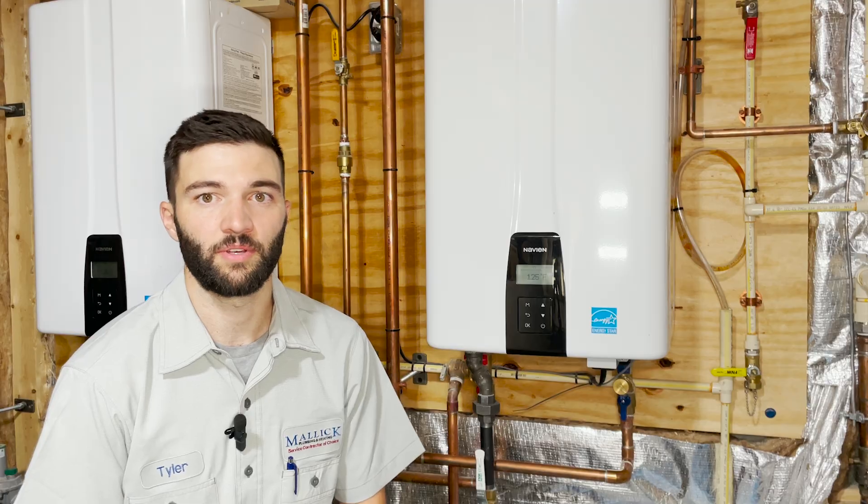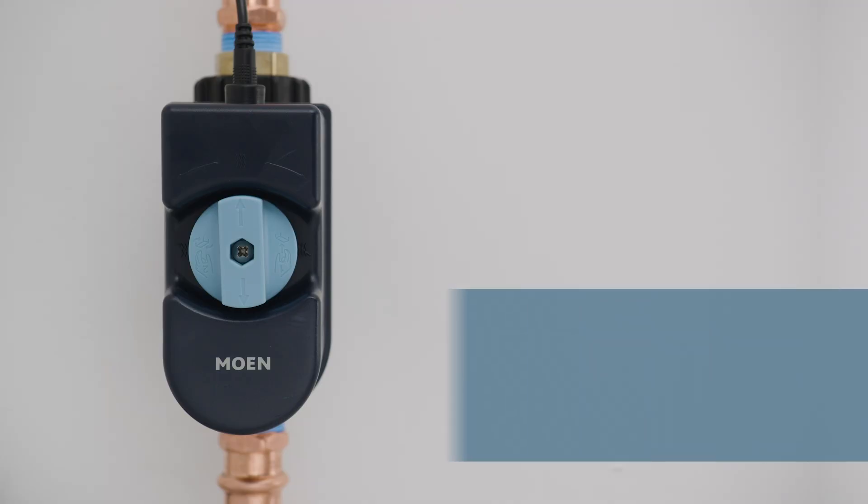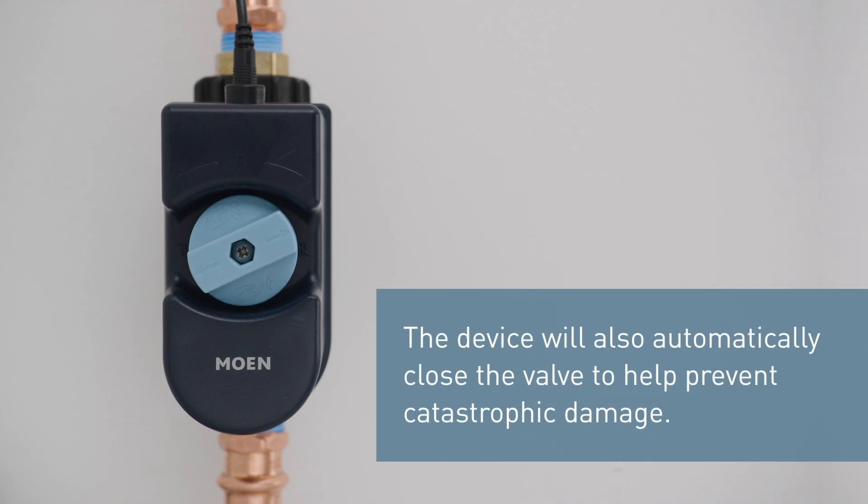It can text you, email you, or call you — however you set it up. From there, if you don't respond to the alerts, it will automatically shut the water supply off to your house.